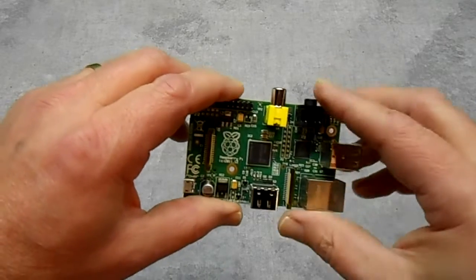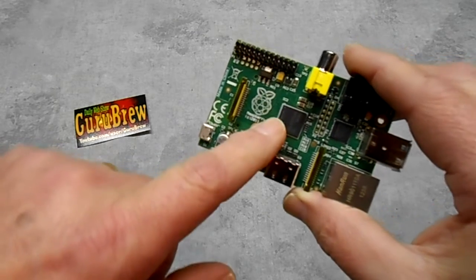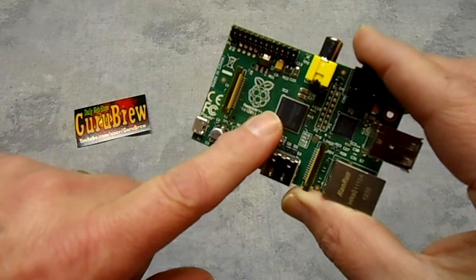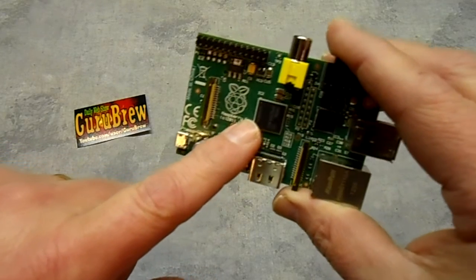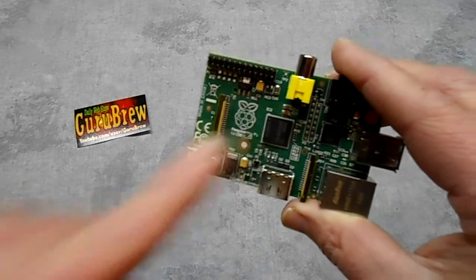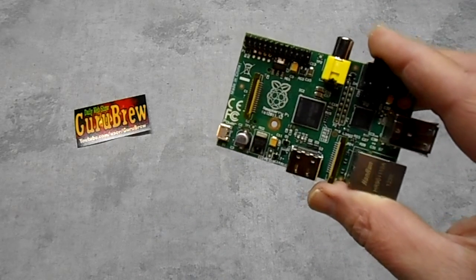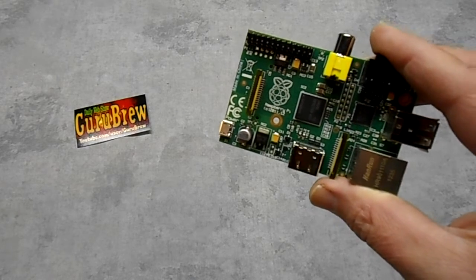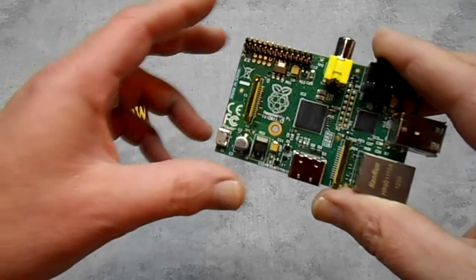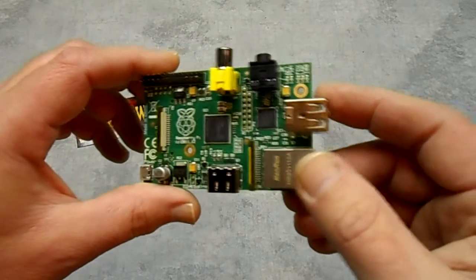This has a Broadcom BCM2835 system-on-a-chip — it's a 700 MHz processor and you can attempt to overclock it up to 1 GHz without affecting the warranty, which is really cool. It's got a VideoCore GPU on it and it's been upgraded to 512 MB of RAM because this is the B version. There was an A version — this is the B.